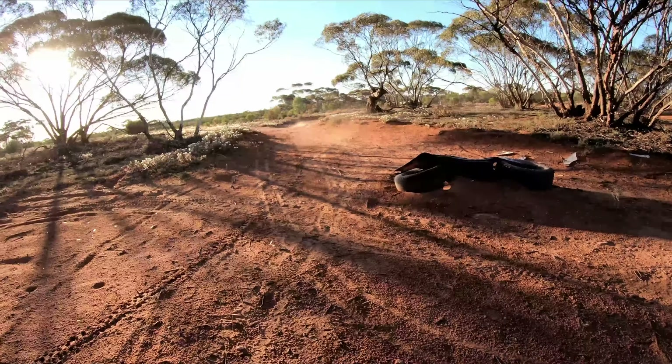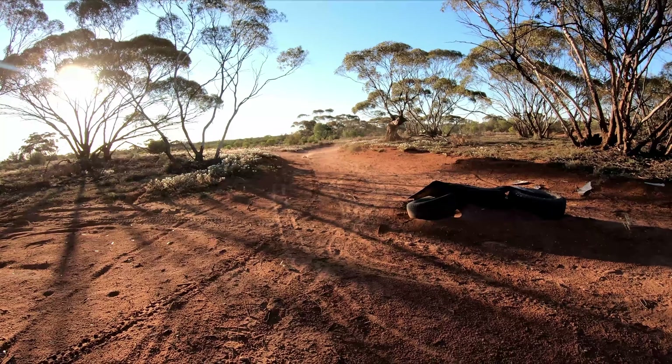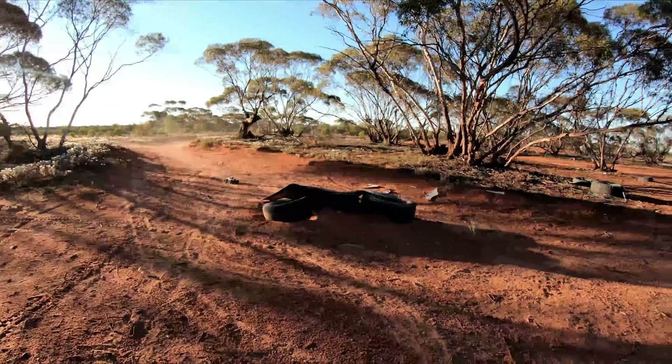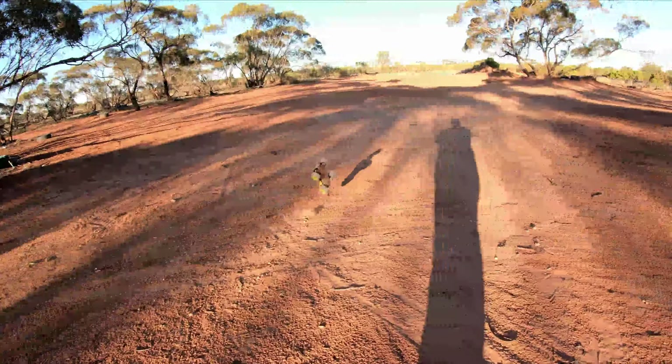Held too much throttle — let's try that again. Full throttle, see if we can center this jump. Oh, failed. Try it again. Oh, there we go — so close!